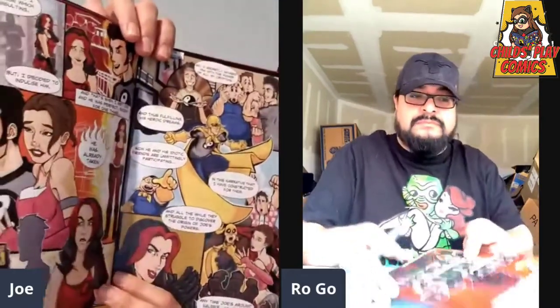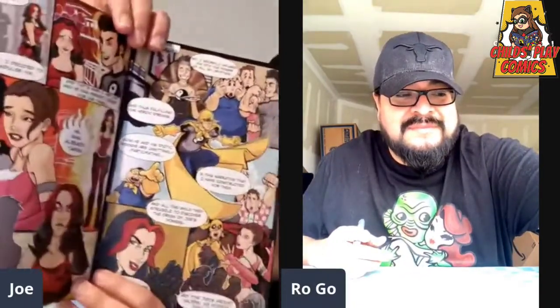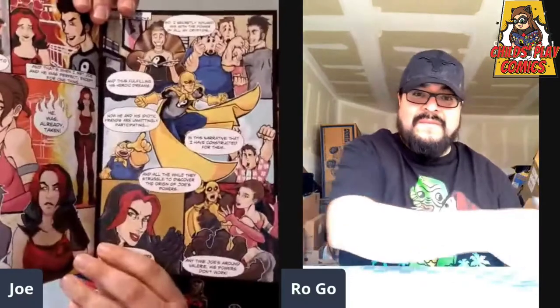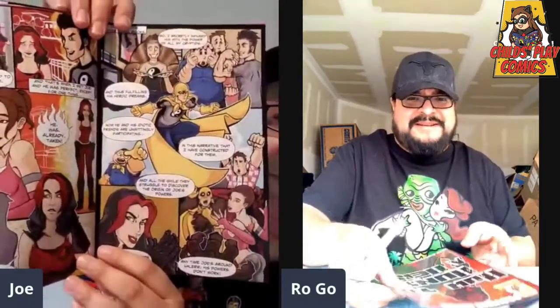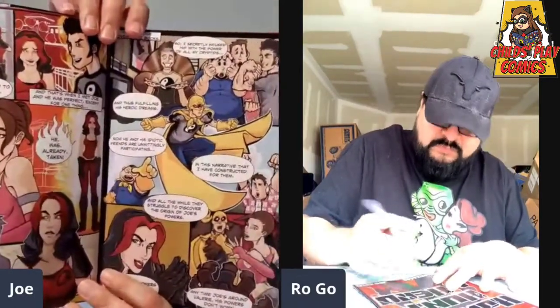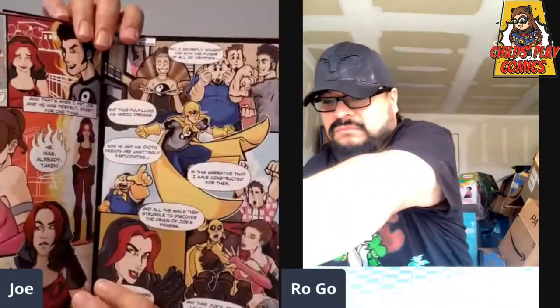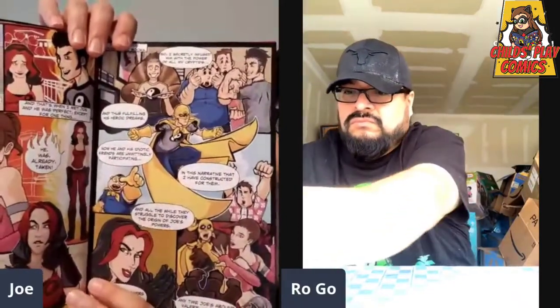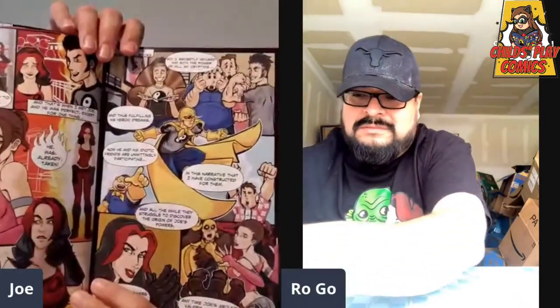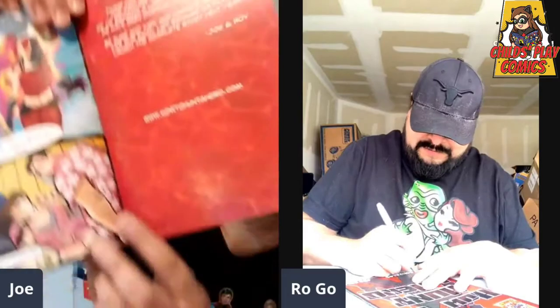This one is my personal favorite — the one of Joe in the masked man costume. I just love the way it looks; the colors came out really good on this one. For us, this started back in college, so to see these characters on the page like this — especially after so many years — it's like seeing old friends again. It's been a labor of love.